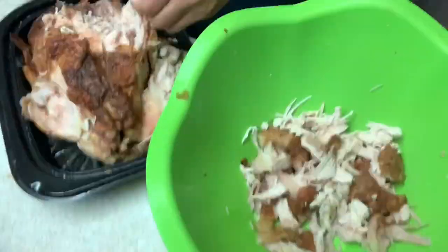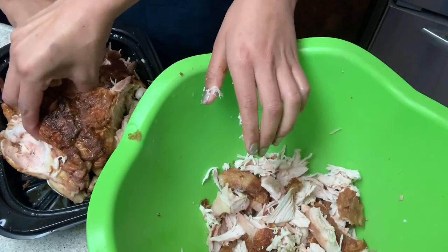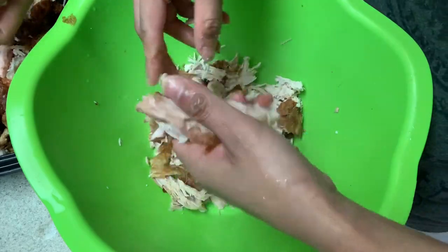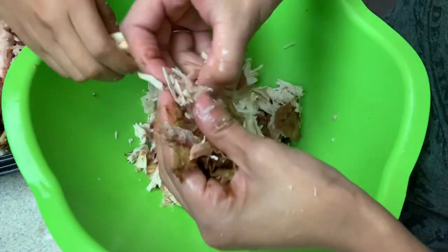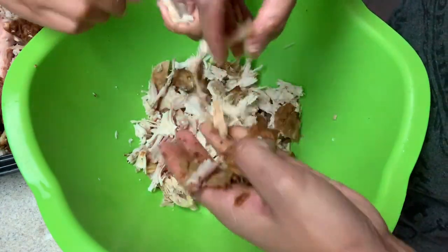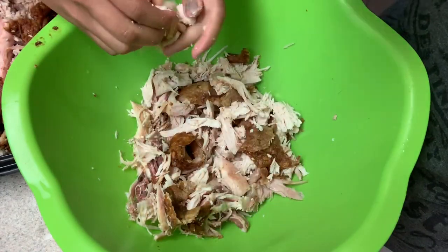You guys know how to shred chicken, right? Even my 13-year-old can do it. You just go like this — not too big, not too small. This one is kind of cold already because we got it yesterday, but I'm gonna heat it up. That's how you do it and I'm gonna make two of them.